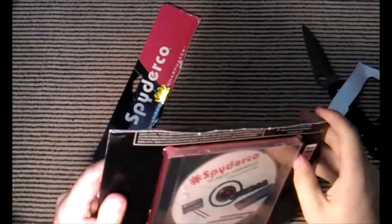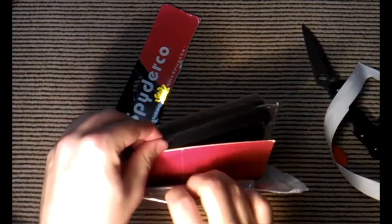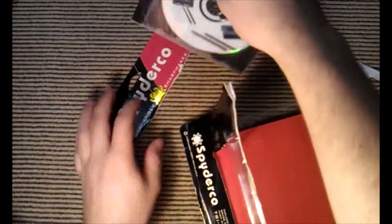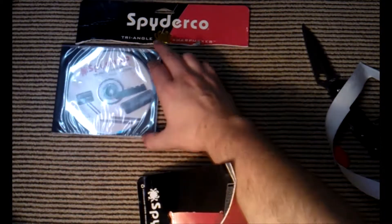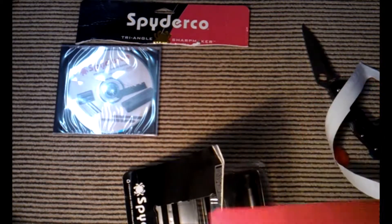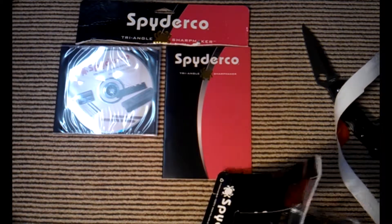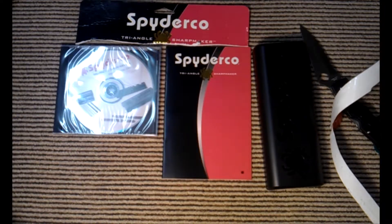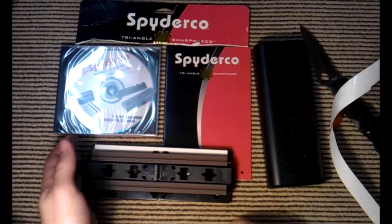Here's the Sharpmaker. This does come with a DVD — there we go, cracking open the old plastic. Spydeco DVD, there we go, and I'm guessing a manual — oh nice, look at that. I like Spydeco; you can't really get them down here in Australia because of our nanny state laws.